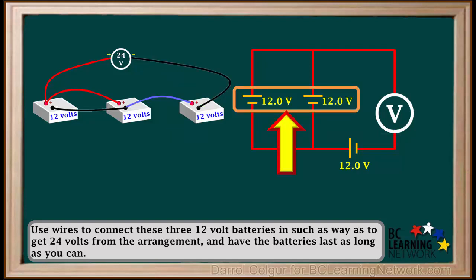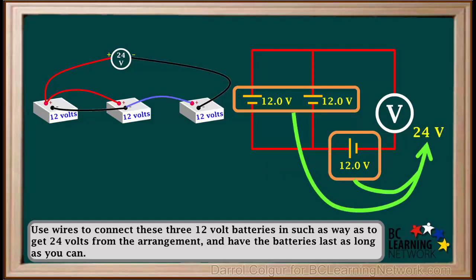This 12V arrangement of two batteries in parallel and this 12V battery in series with it will add up to provide a final voltage of 12 plus 12, or 24 volts.